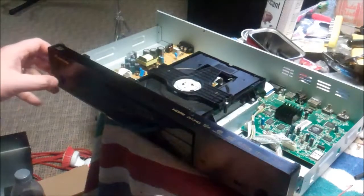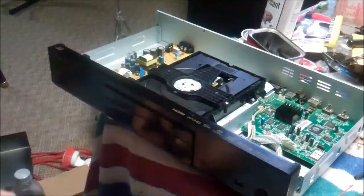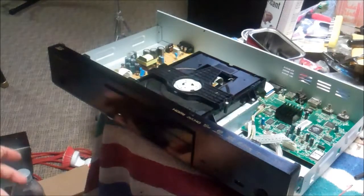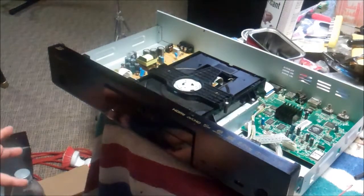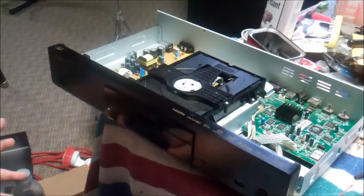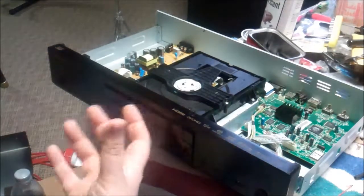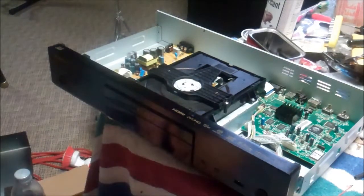If you own any CD or DVD player with this type of slide tray, particularly in environments where people smoke in the home, a lot of times residue and tar will turn that grease to peanut butter or dry it up, and then dumb stuff happens. So easy fixes are good fixes. Have a great day.